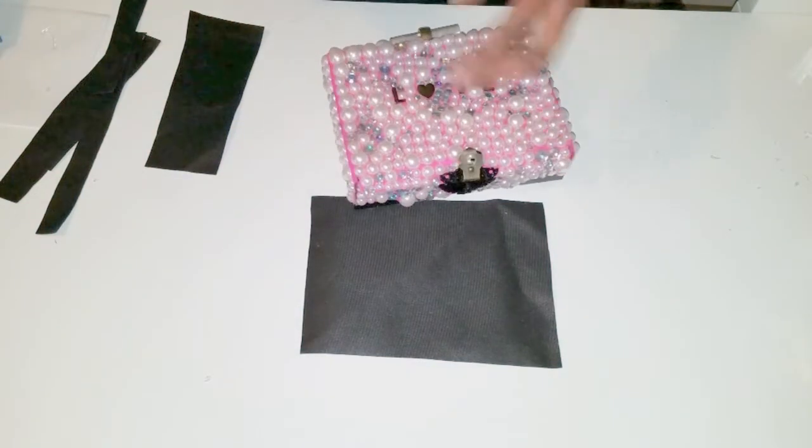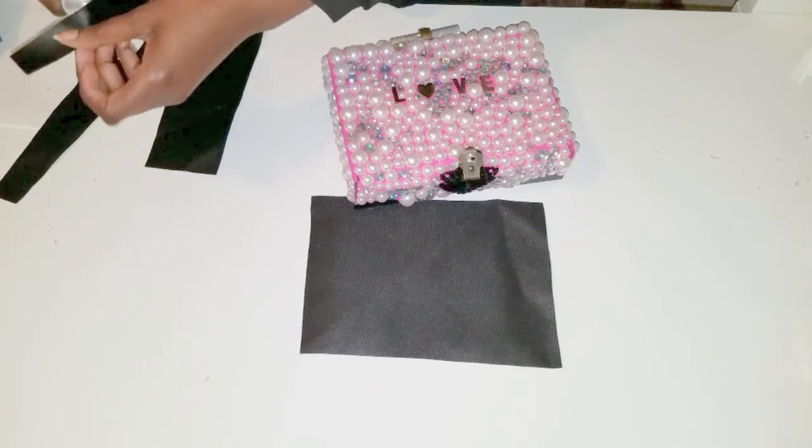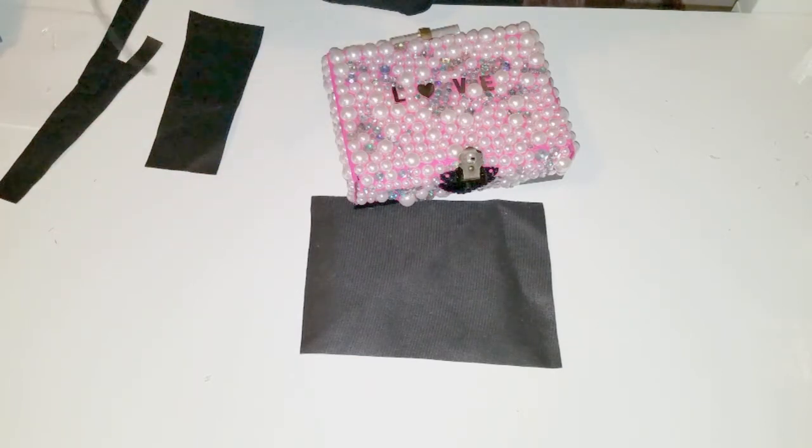I cut a piece of fabric to line the inside of the box and to cover over the hardware that was sticking out on the inside. I found out this probably would have been better to do in the beginning, before I started adding all of the beads.